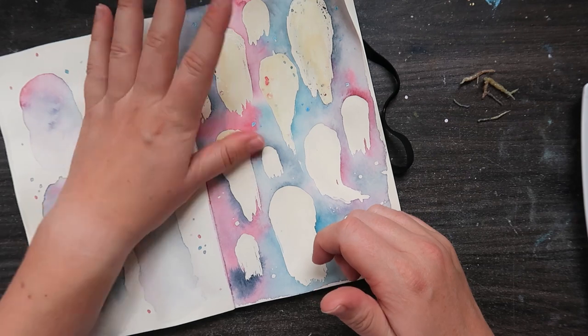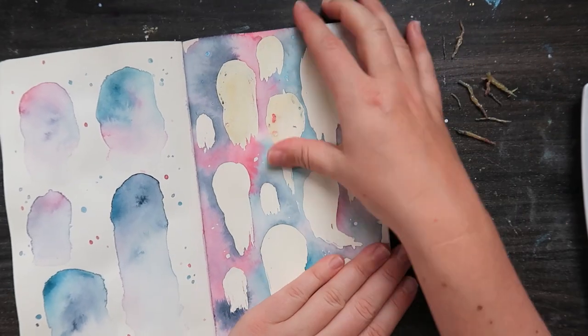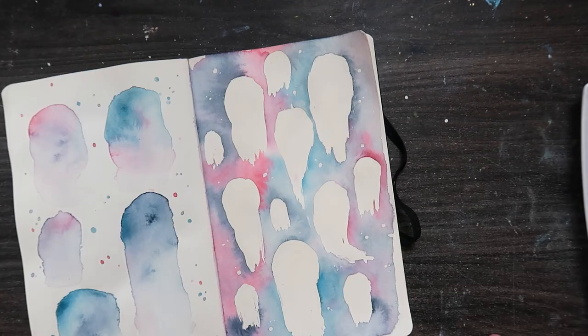Taking off this masking fluid is quite therapeutic to watch. It did come off in the end — I was so happy about that because I was worried it was going to stick.